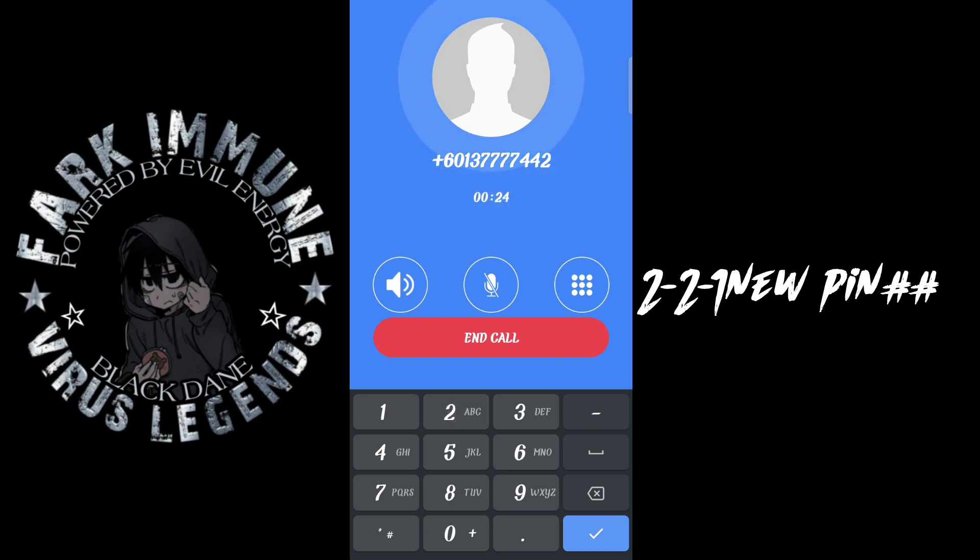Easy setup menu. To work with your greetings, press 1. To work with your personal options, press 2. To go back to main menu, press 0.